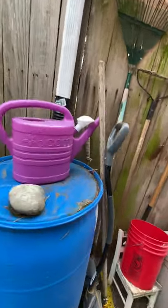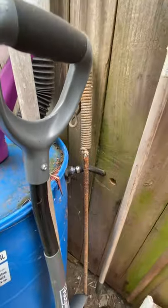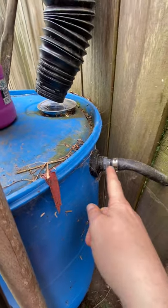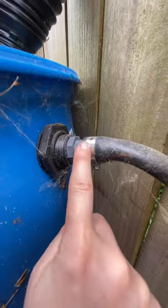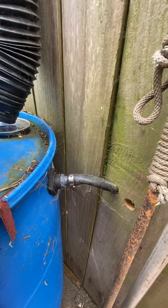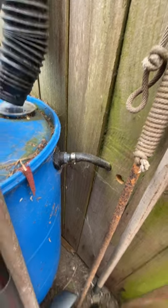These 55-gallon barrels fill up incredibly fast — it rains for 30 minutes and it's overflowing. That also reminds me: you always need to have an overflow. In the side here, luckily there's a little creek behind our fence, so the overflow doesn't go to our neighbors. You can get an old hose with a gadget to tighten it onto the overflow unit, and then route the overflow to a creek or a ditch.